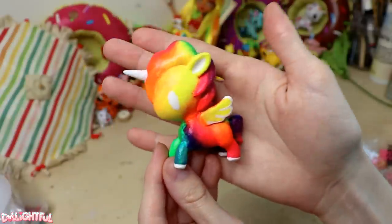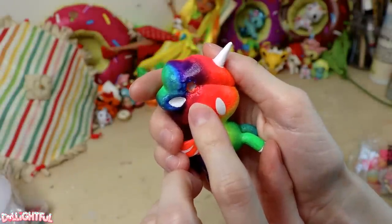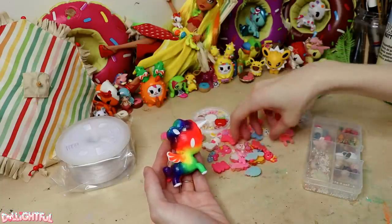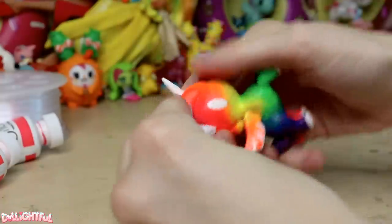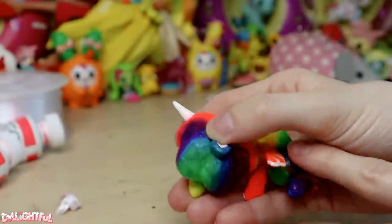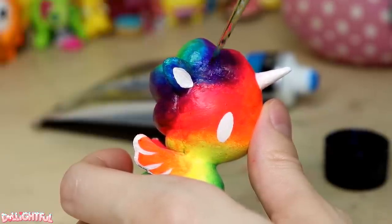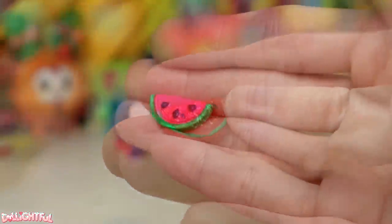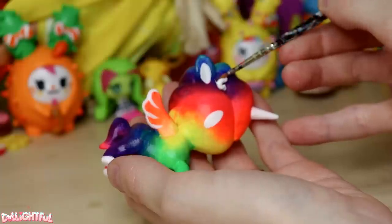Cute! Now to fill in that hole with an accessory. I've amassed some trinkets and doodads over the years, but nothing seems quite right. I tried a white bow and bead combination but decided I didn't like that either. Maybe she doesn't need a head accessory, I thought, so I filled in the hole with hot glue and patched the paint job. But then I found this tiny watermelon slice — with a brighter neon paint job to match our unicorno, it's the perfect touch for this summery, colorful character.